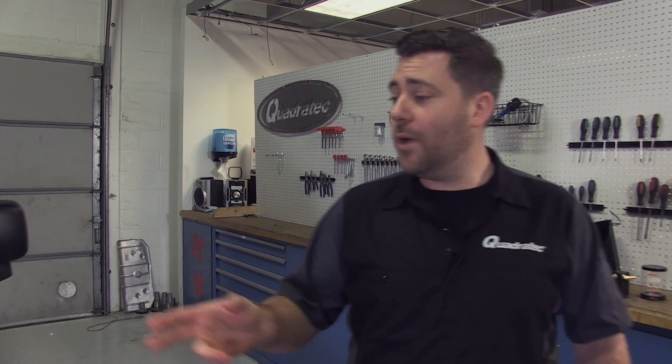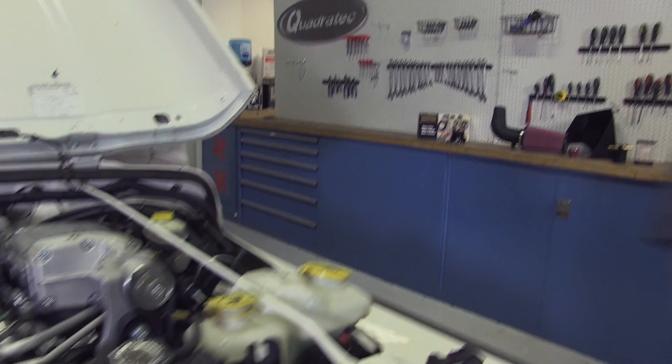To go ahead and get things started, we're going to get that restrictive factory airbox out of the way so we can get our new pieces bolted on.